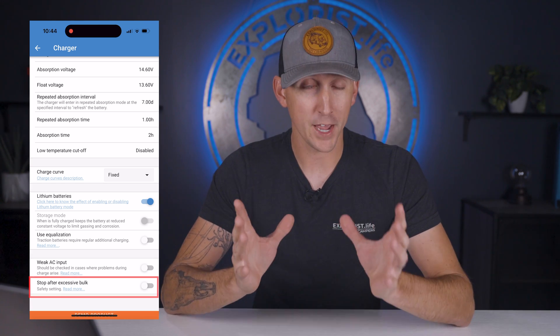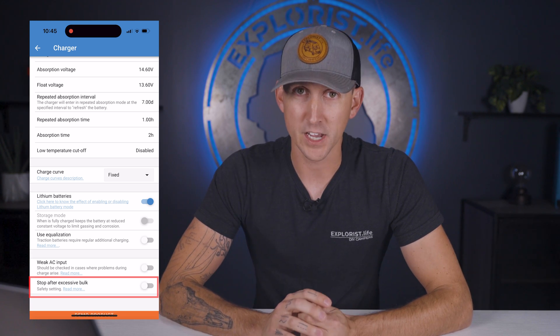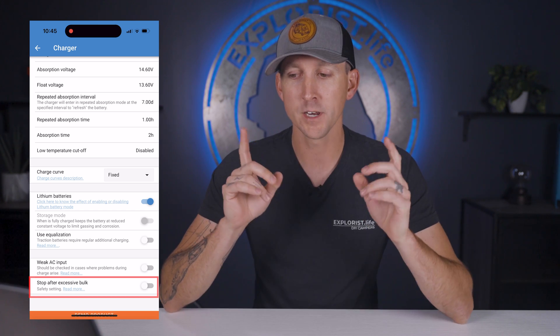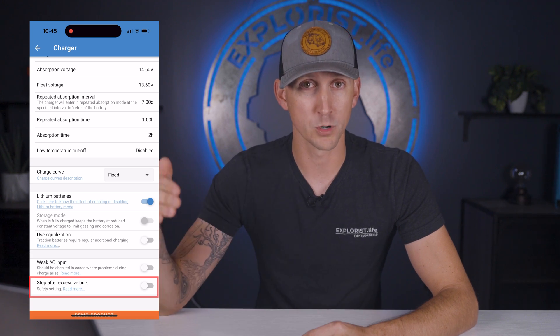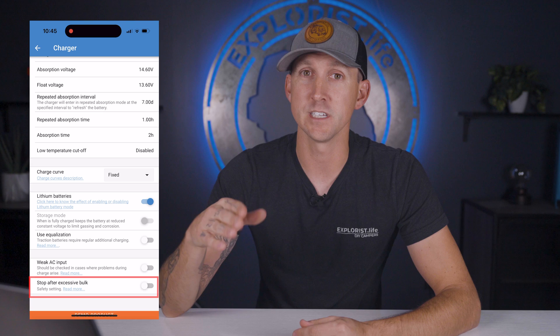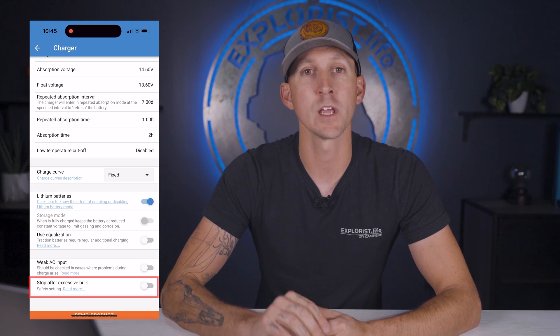Next is stop after excessive bulk, which simply stops the bulk charging phase in the event that a full charge is not achieved within 10 hours. My recommendation is to leave this off, because mobile electrical systems sometimes need long bulk charging cycles due to limited shore power or other DC loads using some of the charging current instead of it going into the batteries.